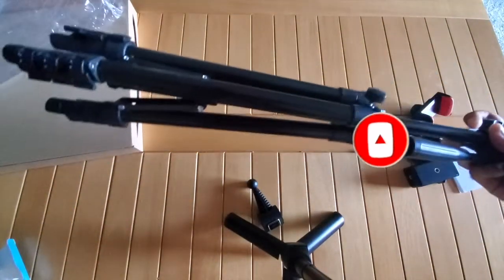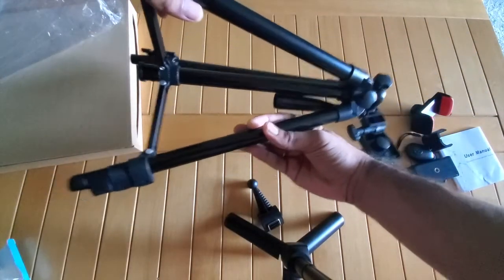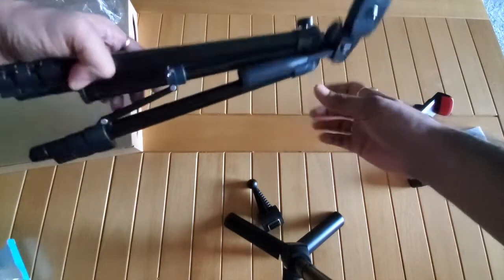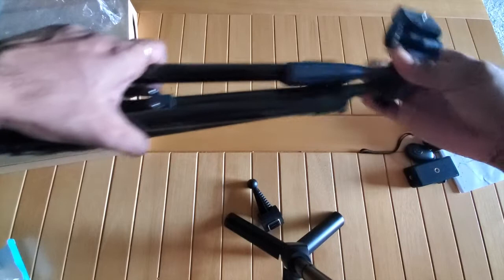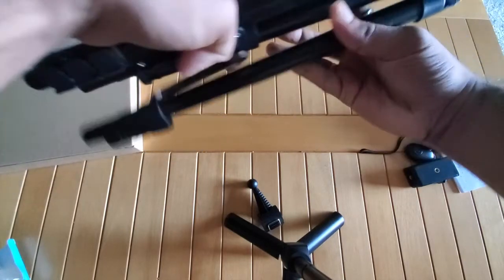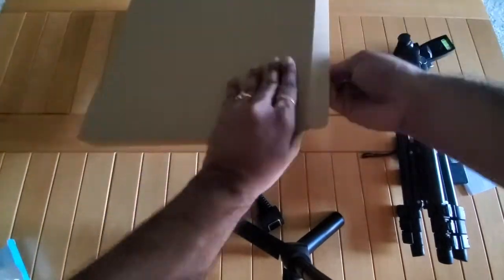The next thing you get is the tripod. It's pretty basic quality, but at this price point it's good that they include a bag. The tripod extends up to five feet, but it's very lightweight — I don't think it will hold a DSLR or anything like that. It's really only suitable for a cell phone.